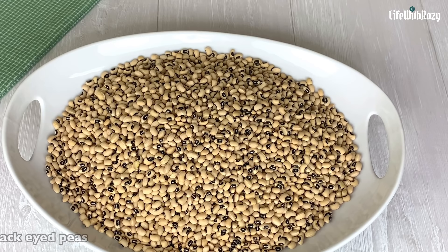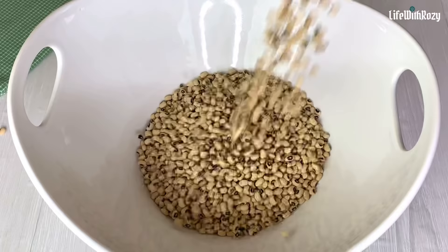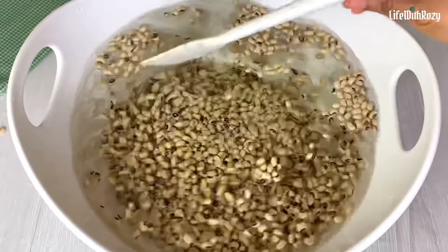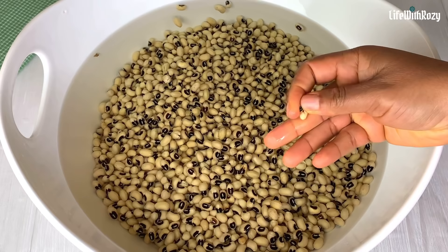I am using the black-eyed peas — you can use brown beans as well. Transfer the beans inside a bigger bowl and add enough water to cover the beans. Stir and leave it to soak for about an hour or more.